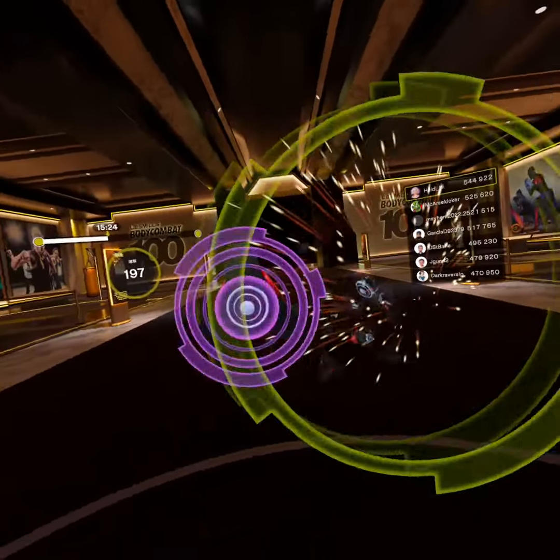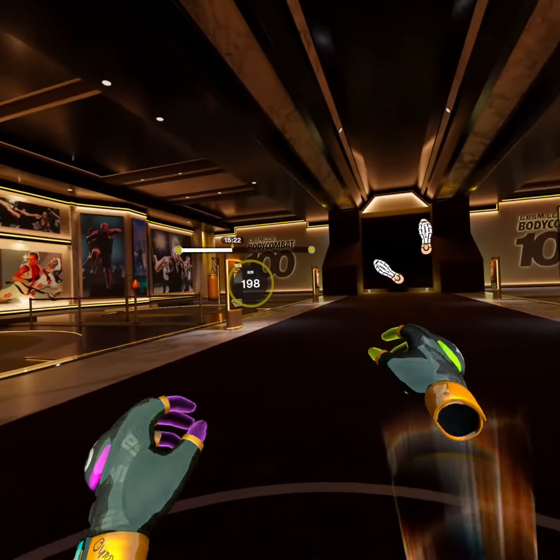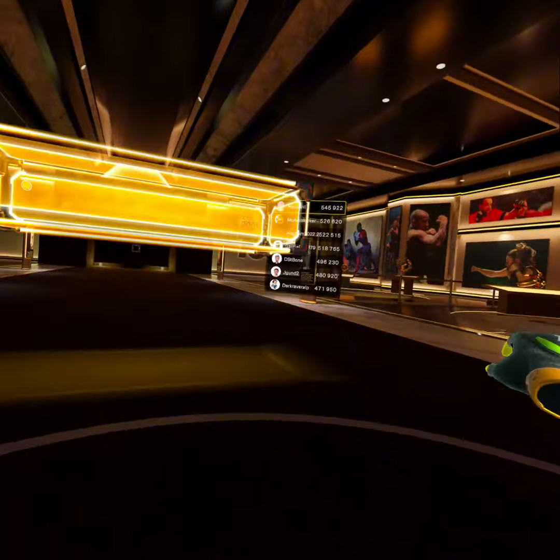Brilliant work, you are halfway! Alright, right foot forward, squat drop.